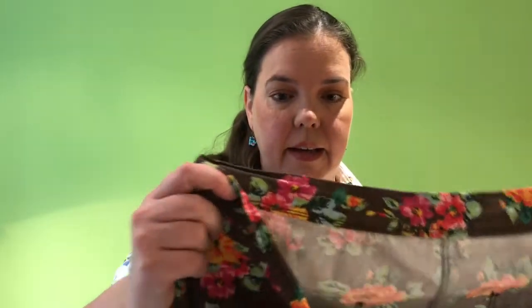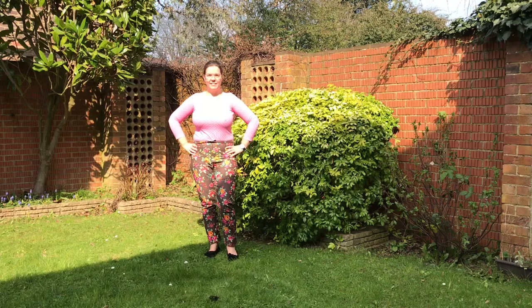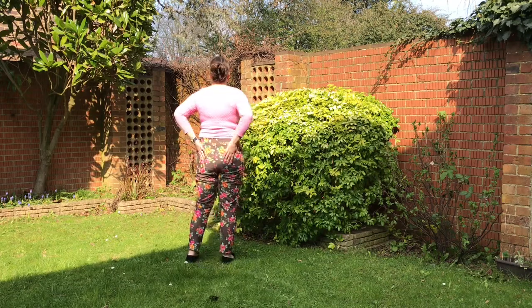I have made it in denim before. It's from a lovely stretch denim that I bought from Stitchy B. I did topstitching on this one but my sewing machine really struggled with it. I was using a topstitching needle and everything but it just didn't like the thick thread, I think. As you can see, I also used a regular zipper that works absolutely fine and it's much easier to shorten as well if need be.